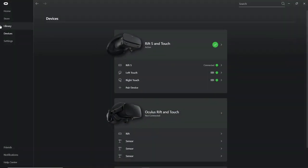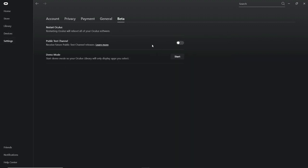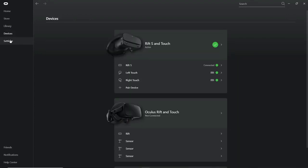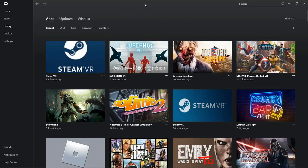First step: bring up your Oculus app and go to Settings. If the public test channel is on, go ahead and turn that off, and then you'll see a little icon. Go to Update and update your drivers and everything. After you update your drivers, come over here and go to Devices.